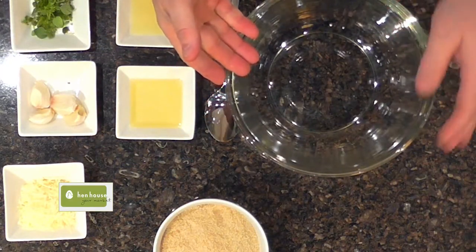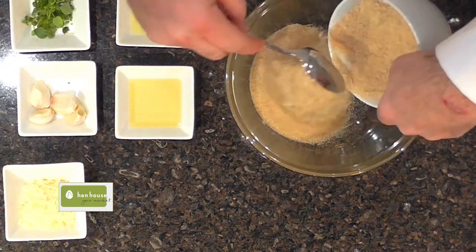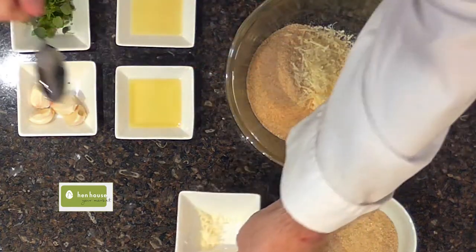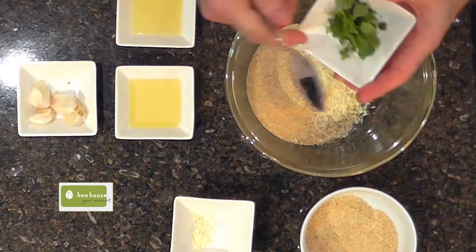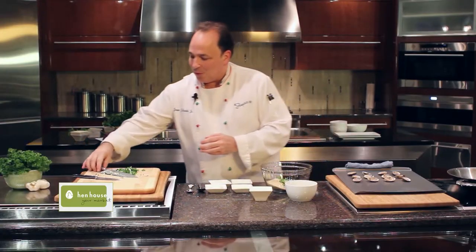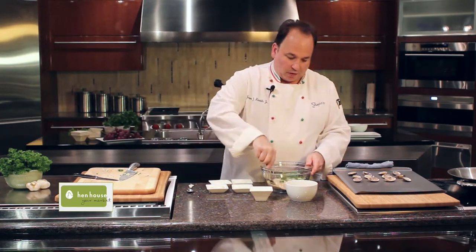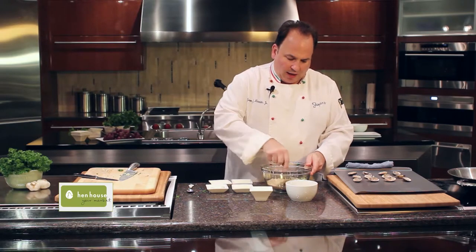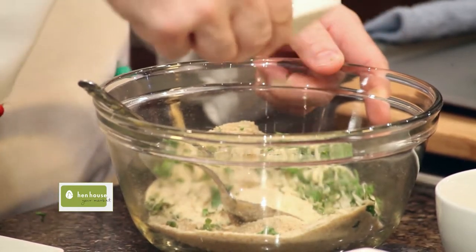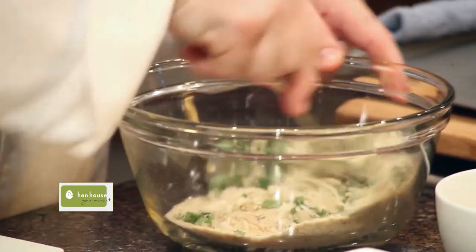We will mix this with some breadcrumbs. We have our Italian breadcrumb mixture here — we start with the breadcrumbs, some Romano cheese, oregano if you'd like — it's up to you. Don't look, dad. We'll add our chopped parsley and garlic and mix this all up. Another little hint: you may want to add a little bit of olive oil to your breadcrumbs; it makes them a little moist. All right, we have our mixture.